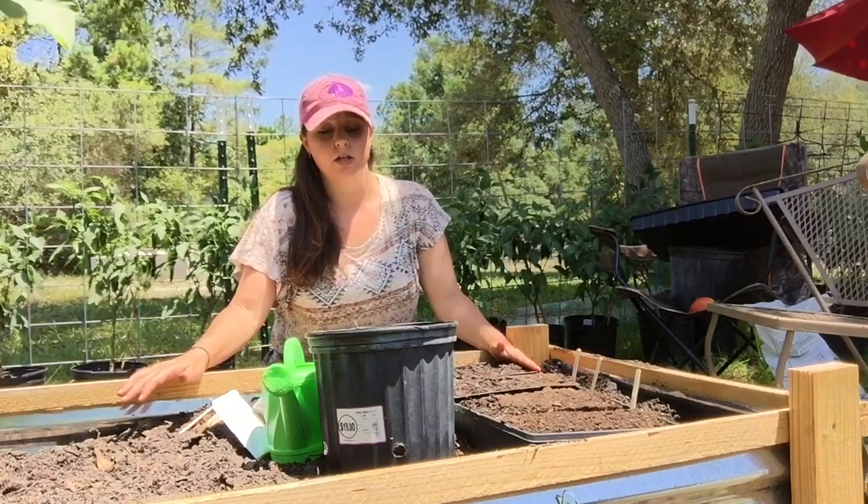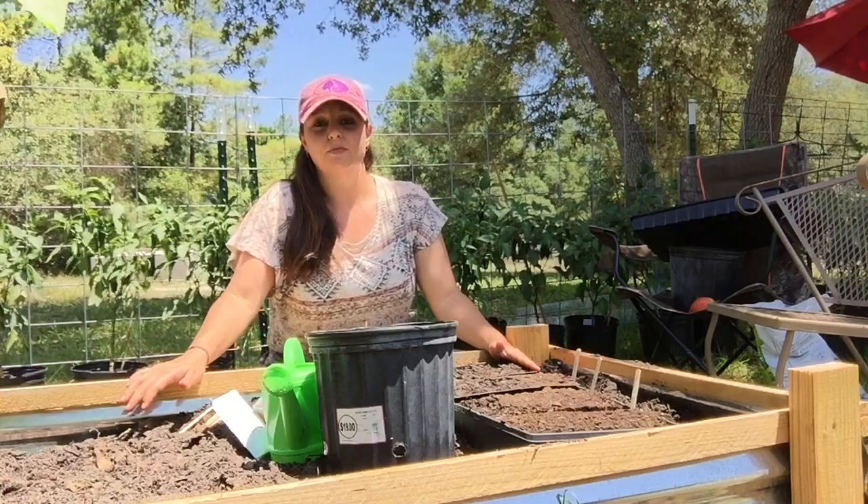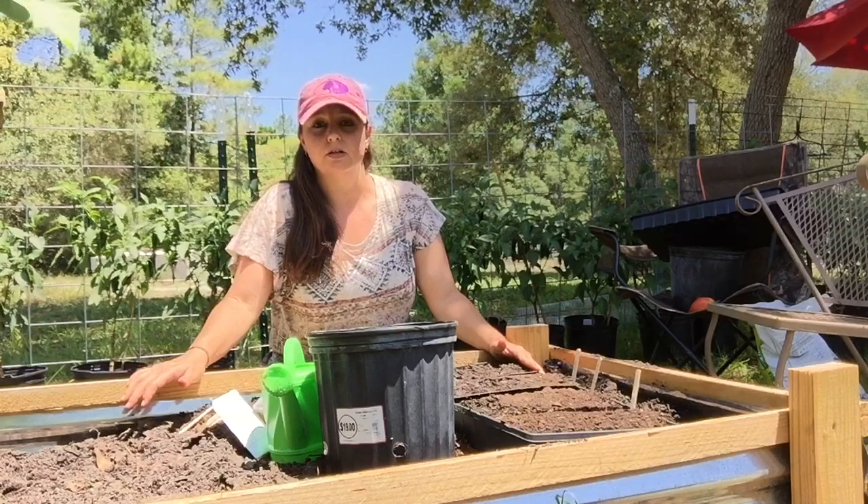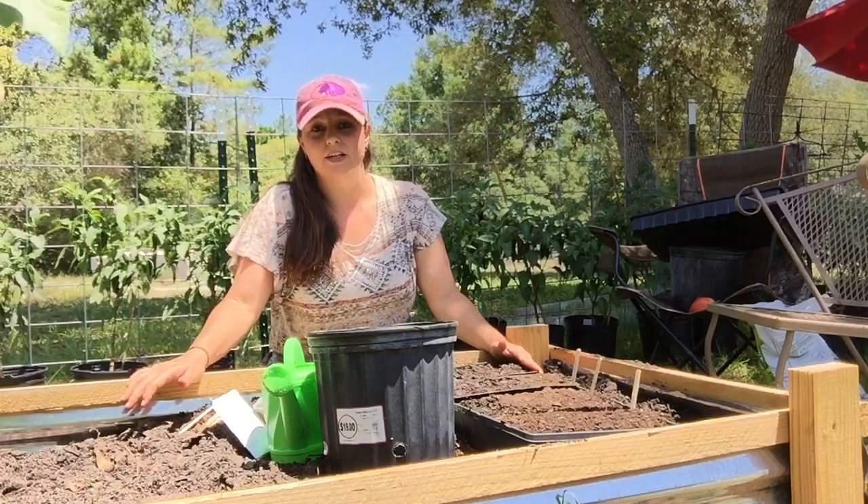Thanks again for watching and don't forget to subscribe, like, and leave us a comment if you've ever grew pumpkins in a raised bed garden. We'll see you guys on the next video.